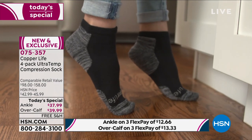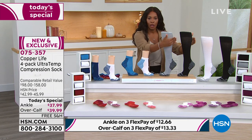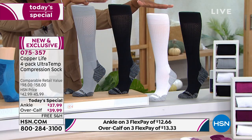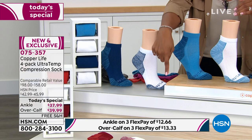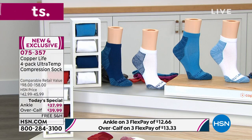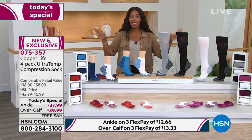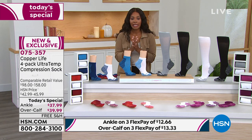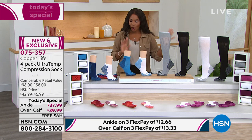Over-the-calf is $13 to get home with free shipping. You decide: ankle or over-the-calf, which colors — basics, blue and white, red and white, or purple and white — and your size. The basics will likely sell down first. These are for women and men so everyone in the household benefits. Item number 075-357.